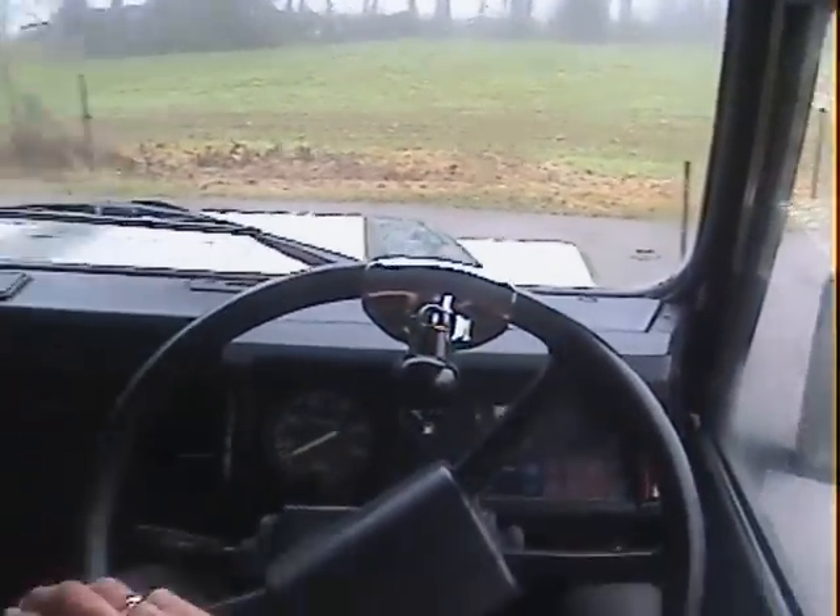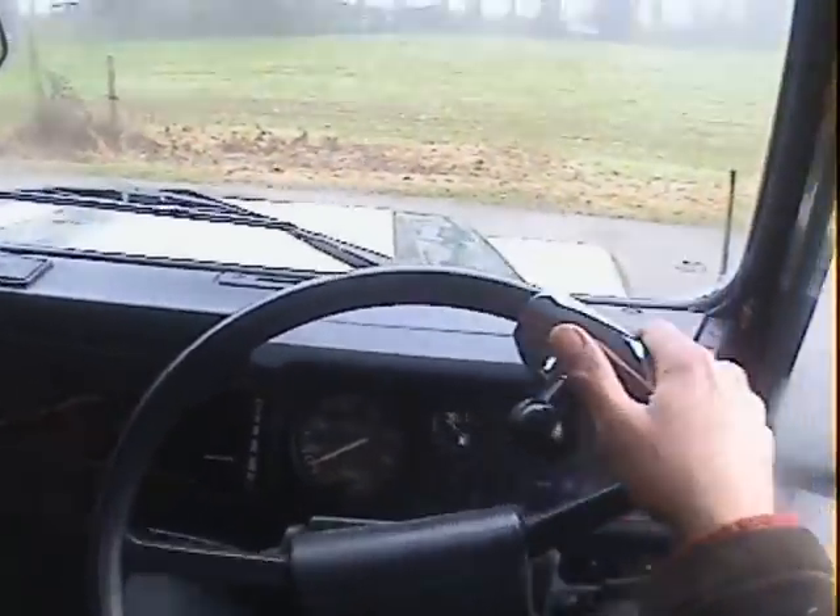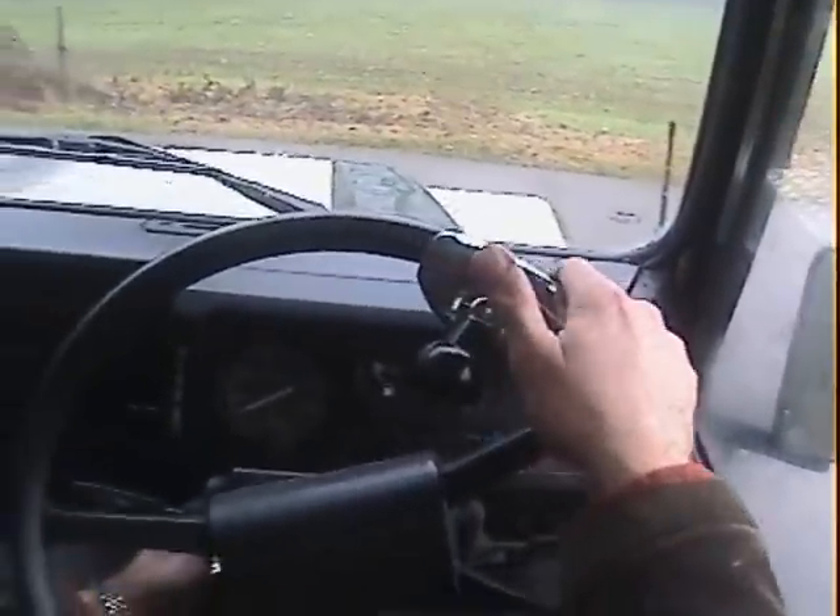Let's take this 1984-85, certainly on a B registration, Land Rover 90 2.5, fitted with a 200TDI for a spin.